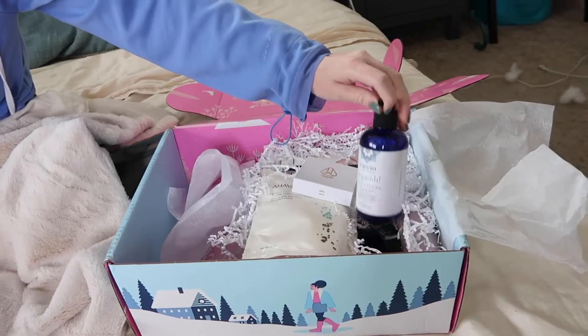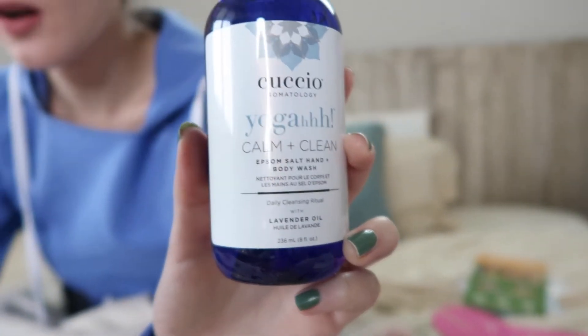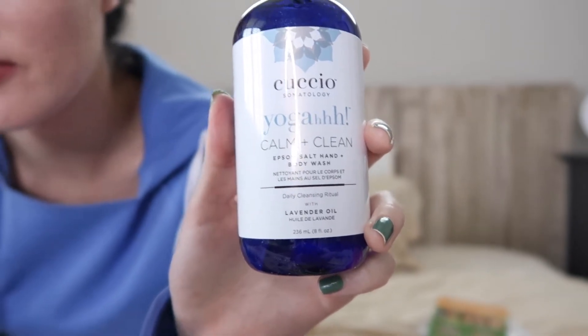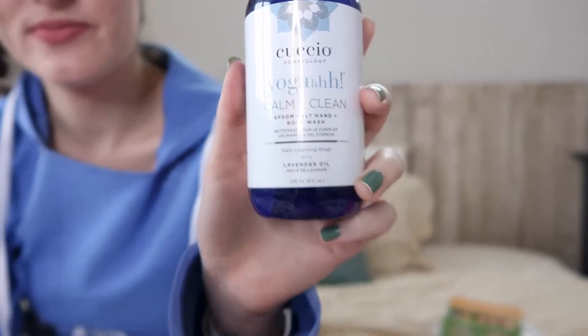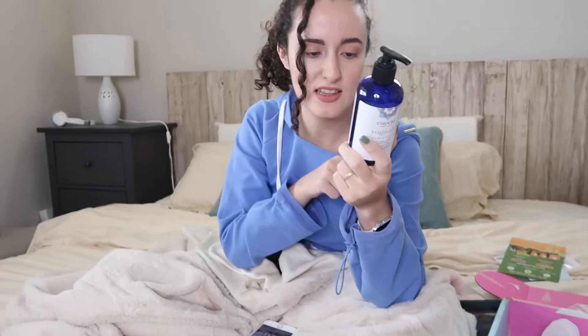So now we're gonna open up the next thing in my FabFitFun box. I might be saying the name of this product wrong, but I think it's pronounced Cuchio Stomatology. This is a calm and clean Epsom salt hand and body wash. Calm your senses as you cleanse with a relaxing blend of lavender oil, pro-vitamin B5, and shea butter. I love lavender oil — it is very calming, very nice. I'm excited to try this out. This brand does not test on animals, so woohoo! This retails for $39.95, bringing us to a total of $124.95.